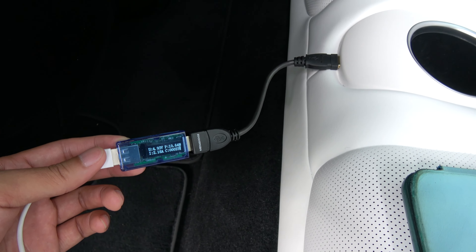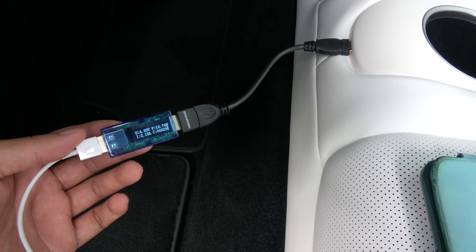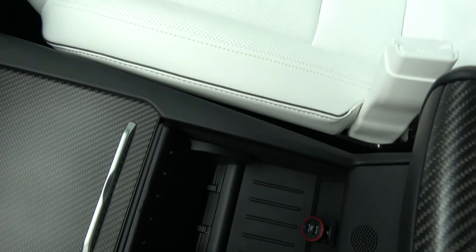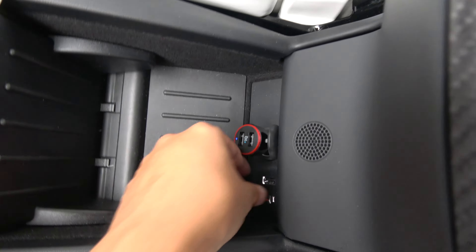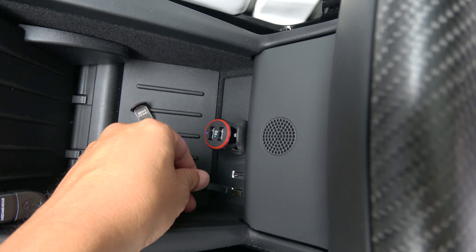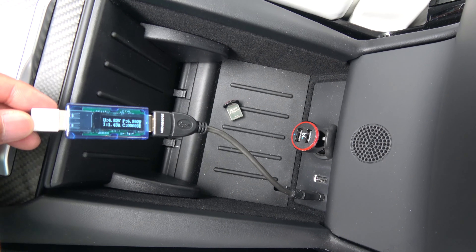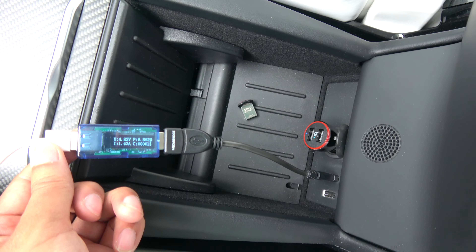What I want to do is go back to the front and just double-check the port I've used for playing songs, and see if there's a difference between the two front ports since there was a difference between the middle two. We remove the thumb drive and plug in — we are getting 1.43 amps. Moving to the other port: 1.43 amps. So the first two ports are identical.